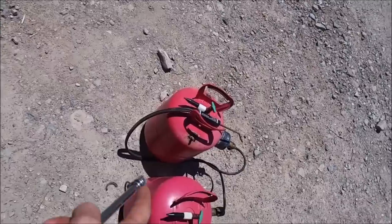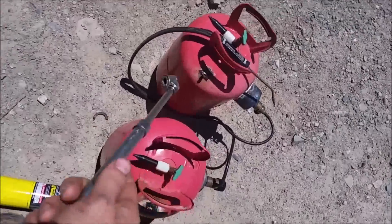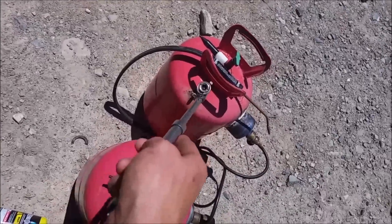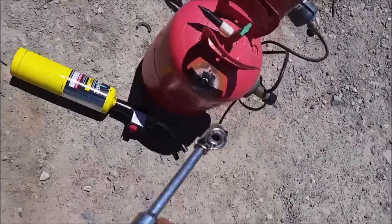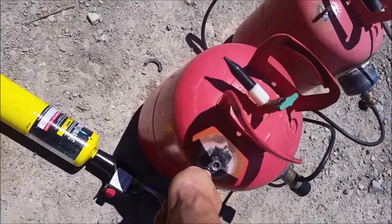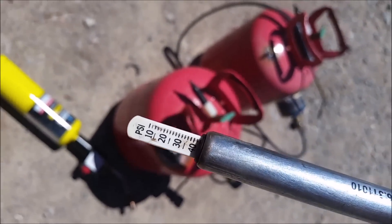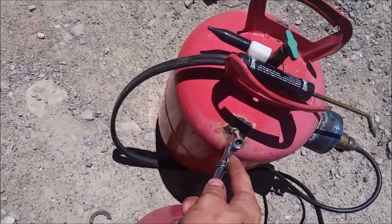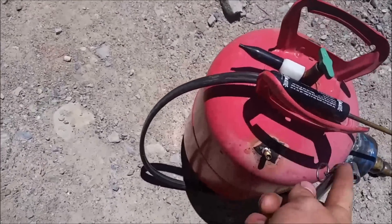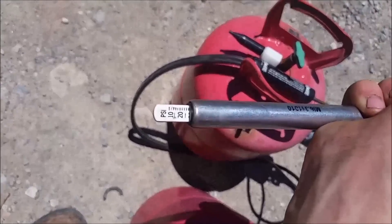Let's go look at that torch real quick. Here's the torch setup. Yesterday when I unhooked this, I measured it at 80 psi in the hydrogen and there was about 40 psi in the oxygen. Let's go ahead and check these to see if it's stable, and if it's lost any then I'll know there's a leak. 40 psi in the oxygen side — that's good, no leaks there. Let's check the hydrogen. Oh look at that, that's only like 30. So there's definitely a hydrogen leak.